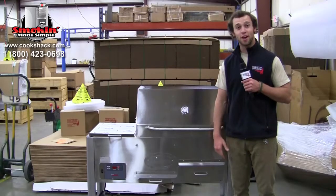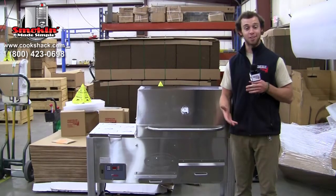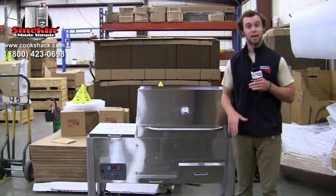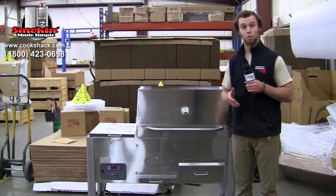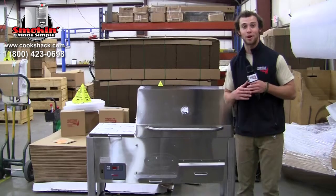Once you're sure that you've got all of your accessories, you'll need to find a location for your grill. We recommend a place that's outdoors and has the proper ventilation needed for smoking. You'll want to cover it from the elements whenever you're not using it, or store it somewhere the elements can't get to it. Finally, you'll need access to a standard three-prong outlet.